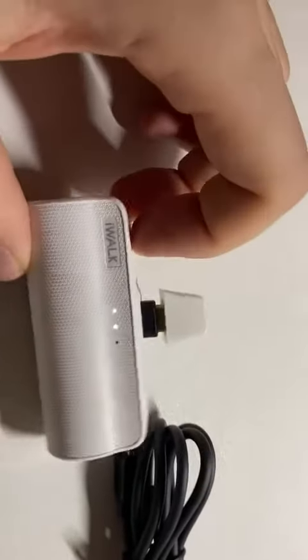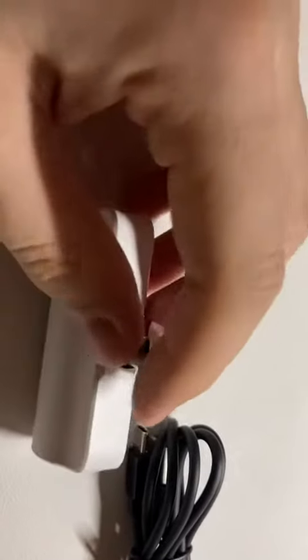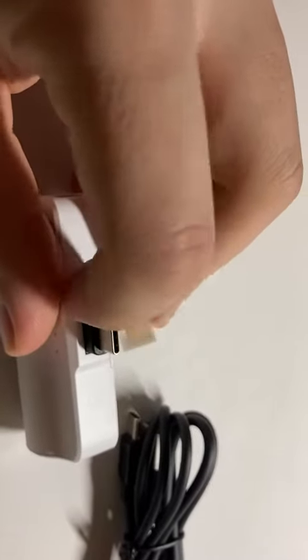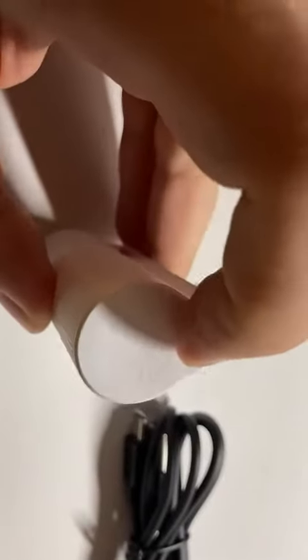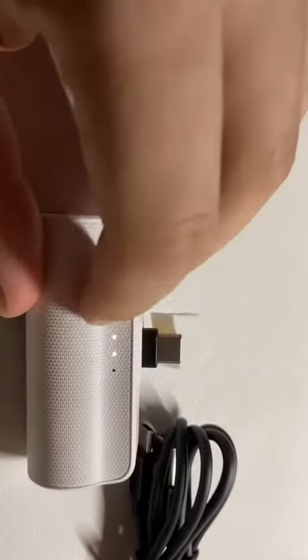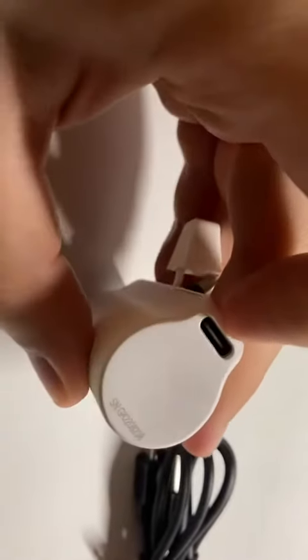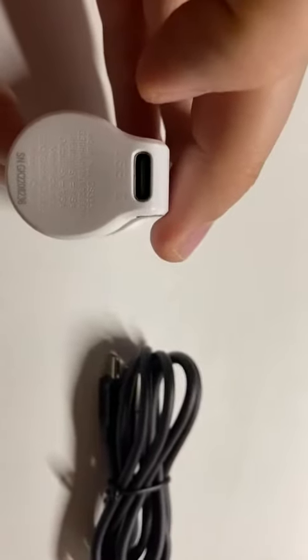Hi guys, I hope you are doing well. I bought this from Amazon. As you can see, the port has a cap. There's a USB-C here and a tiny button — push it and you can see the LED. The quality seems good, and you can charge with the USB-C here.